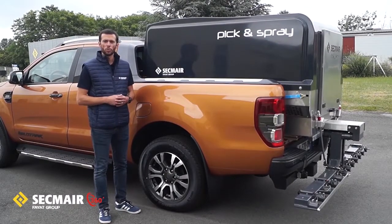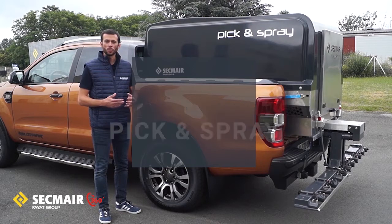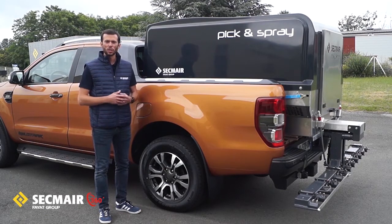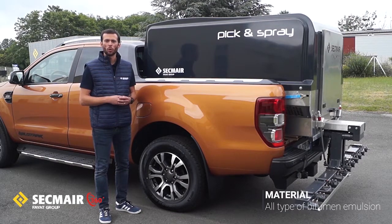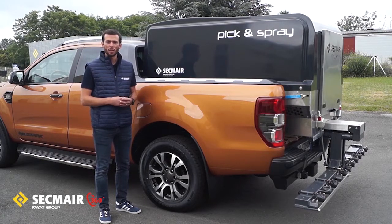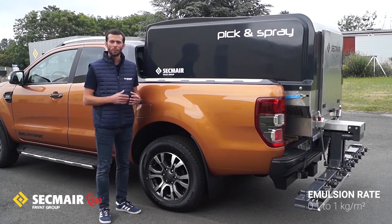Hello everyone, I am pleased to show you today our Pick and Spray machine. Pick and Spray is our exclusive and modular sprayer which belongs to our compact range. We have designed this machine to spray any kind of tack coat or bond coat with all types of bitumen emulsion, within an application rate range of 0.1 to 1 kg per square meter. Now it's time to have a look around.